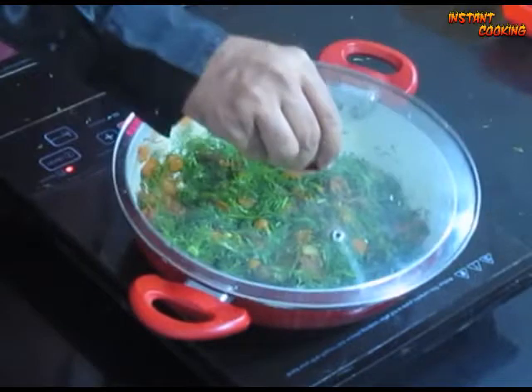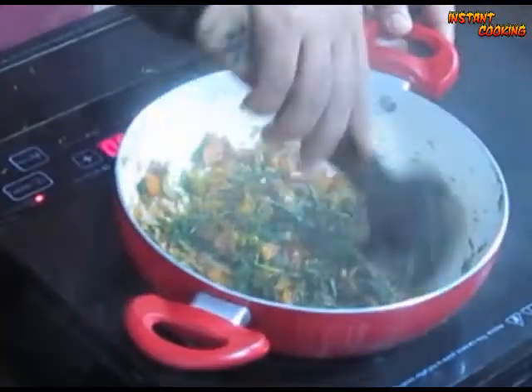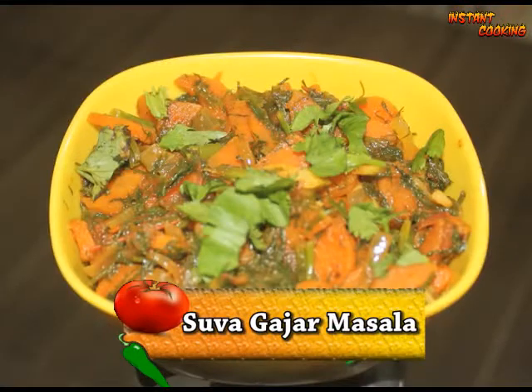Now add dill leaf or suwa, around 100 grams. Mix it well, cover it and leave it for 1 minute. After 1 minute, mix it and add one more tomato. Cover it and leave it for another 1 minute. After 1 minute, your very healthy suwa gajar masala is ready. Thank you.